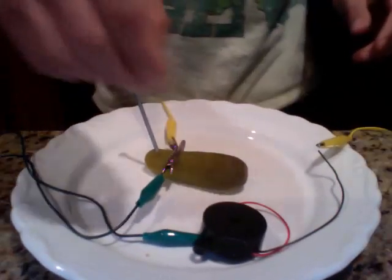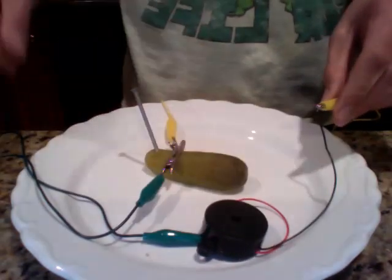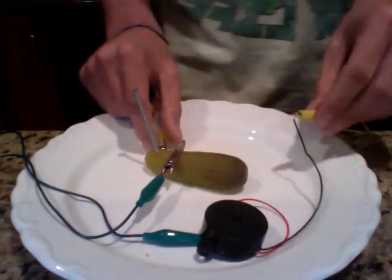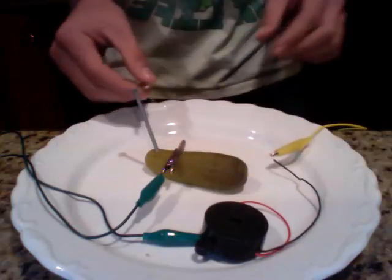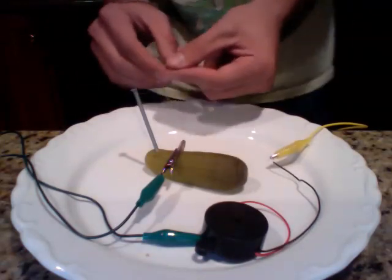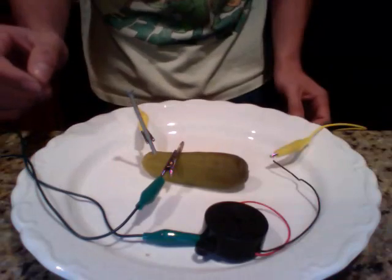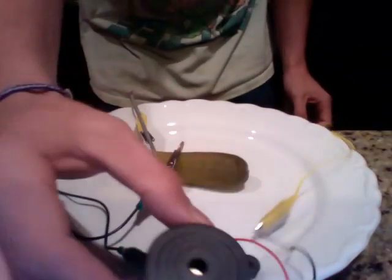The buzzer will serve as the light in this experiment. This will be the negative and the one that I'm about to connect will be the positive. I don't know if you can hear it, but there's a buzzer going off.